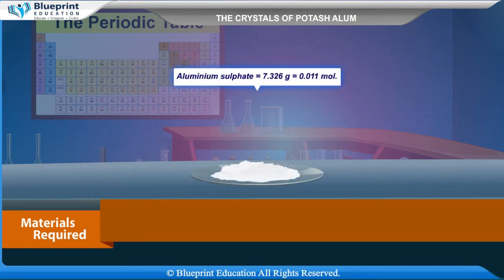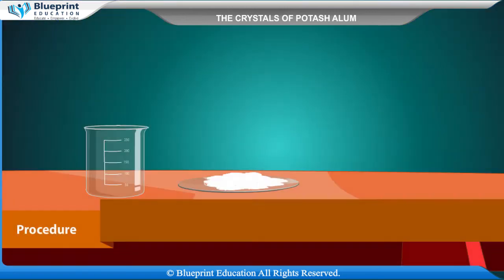Aluminium sulfate Al2(SO4)3: 7.326 grams, equal to 0.011 mol.